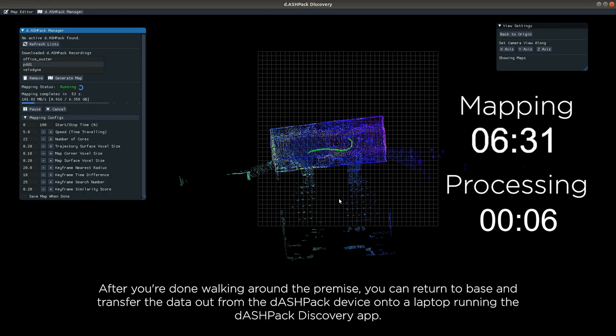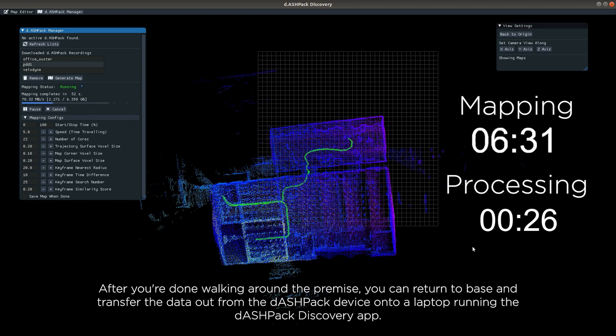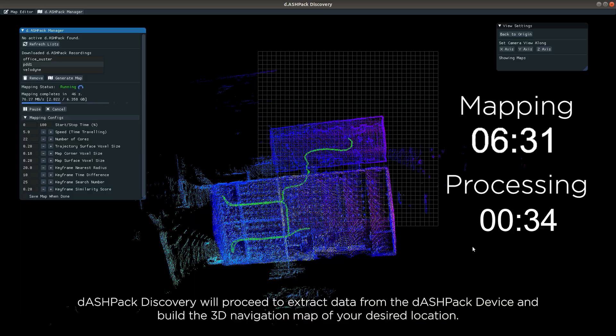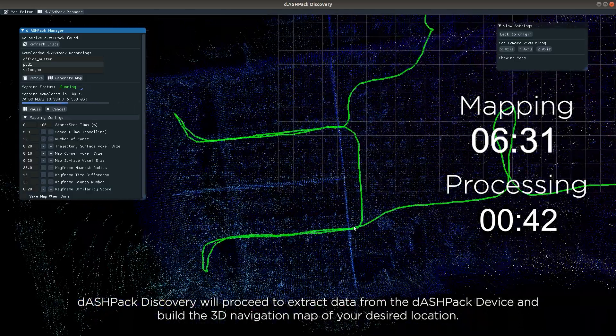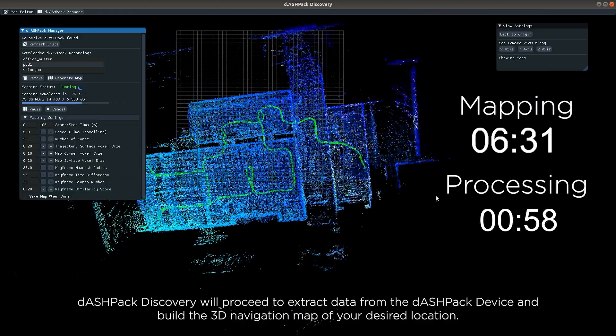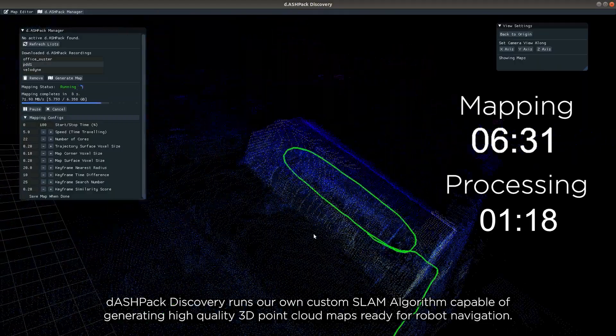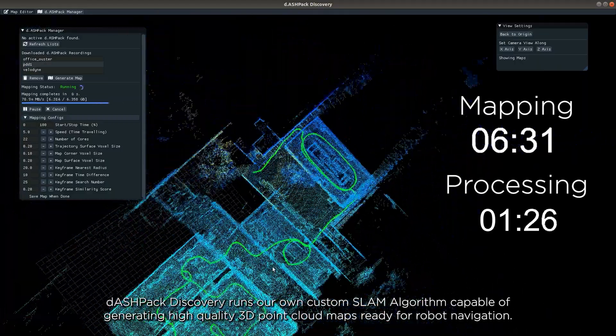After you're done walking around the premise, you can return to base and transfer the data out from the Dashpack device onto a laptop running the Dashpack Discovery app. Dashpack Discovery will proceed to extract data from the Dashpack device and build the 3D navigation map of your desired location. Dashpack Discovery runs our own custom SLAM algorithm capable of generating high quality 3D point cloud maps ready for robot navigation.